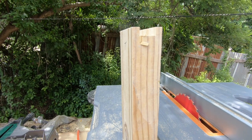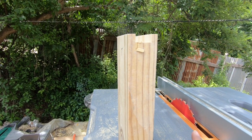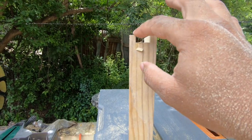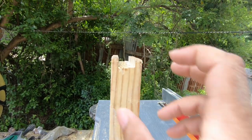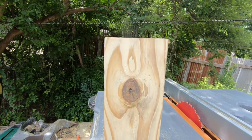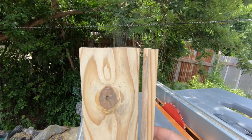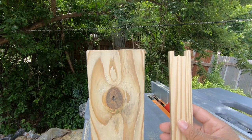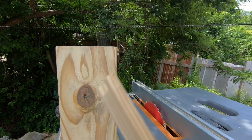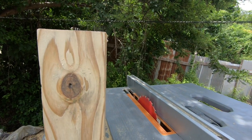We have reached almost the last stretch. We have done the top, we have done the bottom, so now it's time to turn this into this. The only thing left is to trim down the sides and then we have sidebars. Let's get it started.